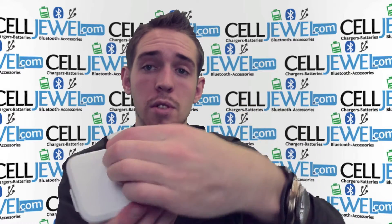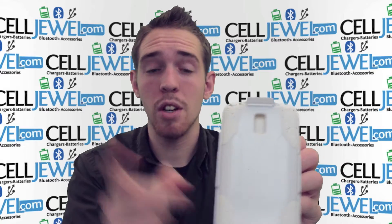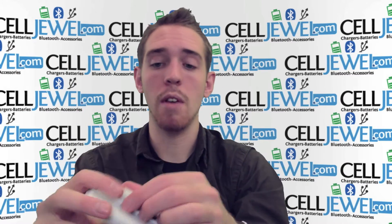It also has a rotating back so you can rotate it sideways or straight up and down, just like so. So you can place it on your belt whatever way you really want to be more comfortable.